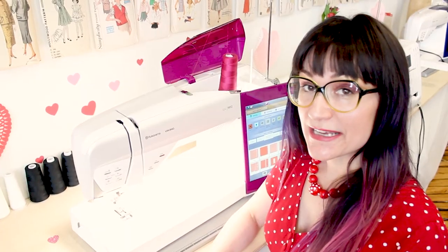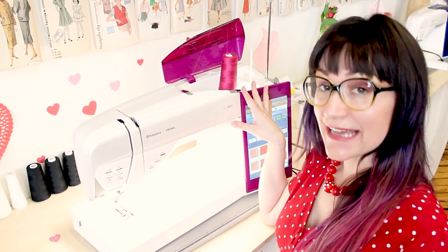I'm going to be using a silk organza in yellow and a pink thread. Let's move over to the sewing machine and give this flat fabric some gathers. Today I'm going to be using the Husqvarna Viking Epic 980Q.